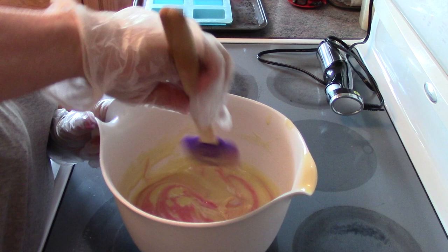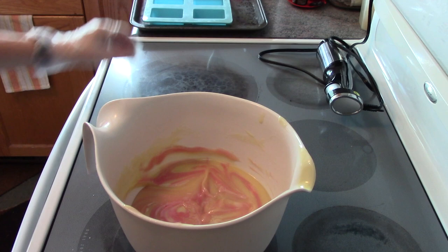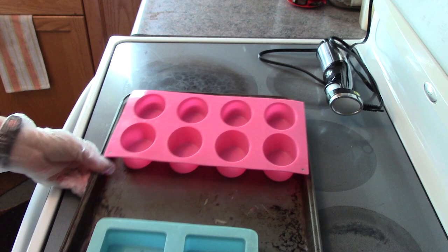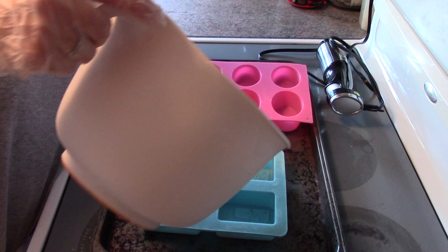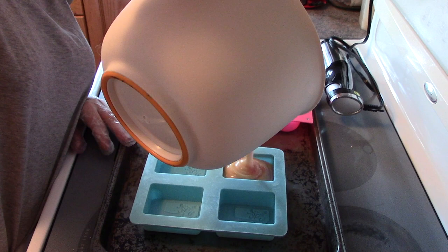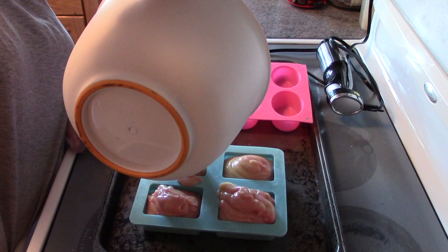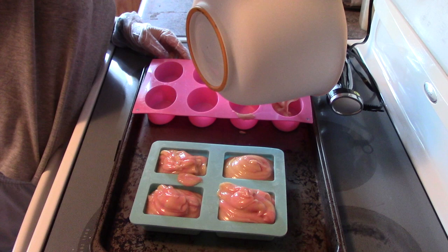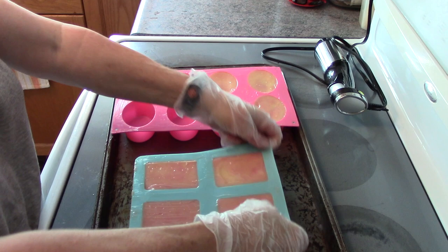I'll bring over my molds. I'm using silicone molds — you can also use a big loaf mold. I'm just going to pour it in. I'll have more room to spare with these ones. Now I'm just going to smack it down a bit to get rid of some of the bubbles.